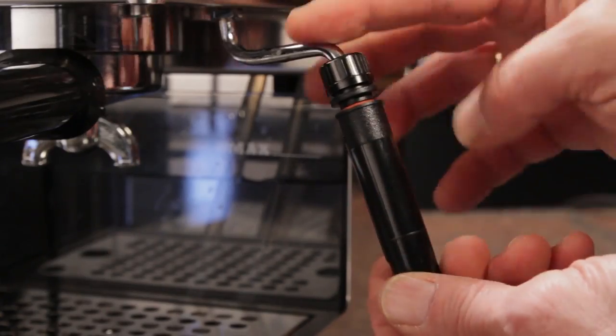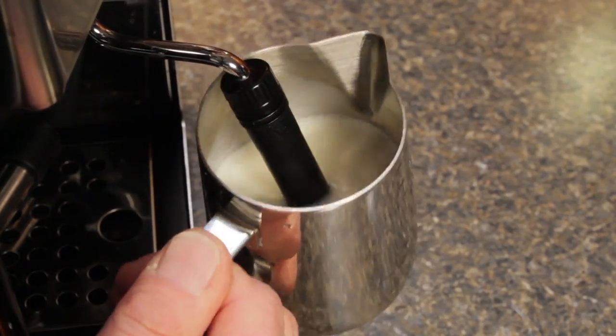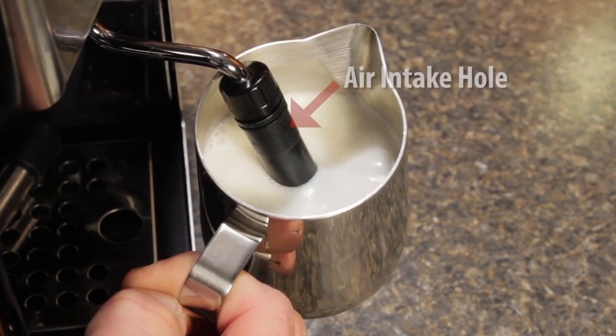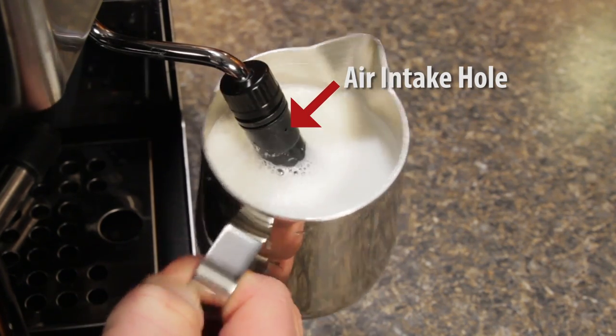So a closer look at the wand. With the sleeve on, it froths just like the Panarella wand that came with your machine. A small hole near the top sips in small amounts of air and injects it into the milk. Just like the standard wands, for best performance you need to keep it clean, especially that air intake hole. If you need some tips on working with an auto-frothing wand, use the link up here to our video, 'How to Auto-froth Milk for Lattes.'